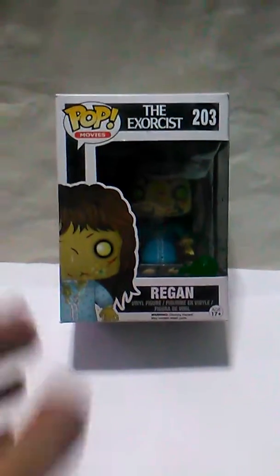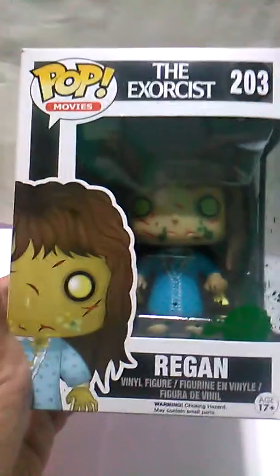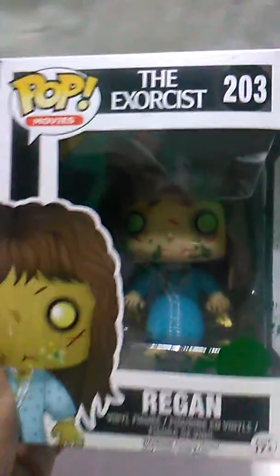Hi, welcome to Spooky Reviewer again. I have this Pop figure, the Regan from The Exorcist movie. I just gotta say, look at the barf there in the plastic — isn't that great?